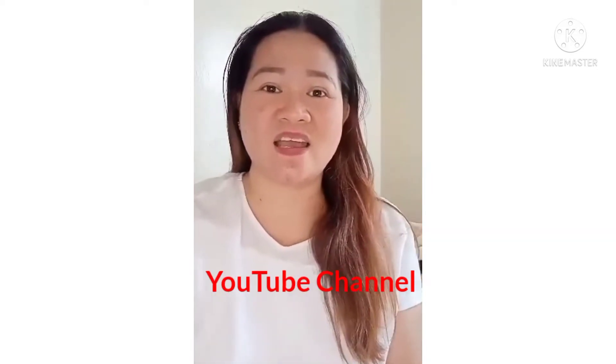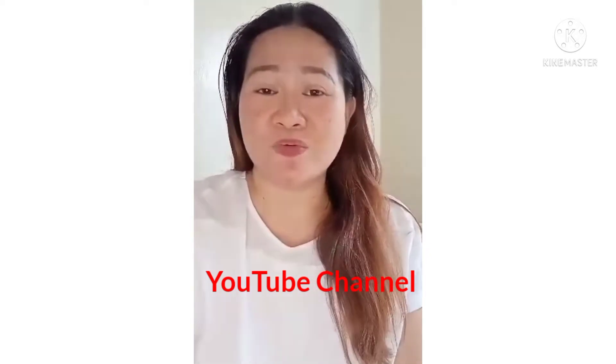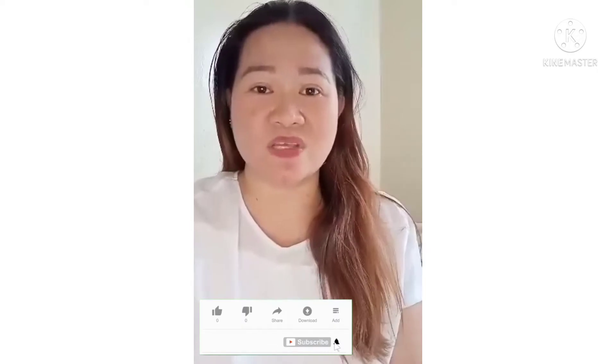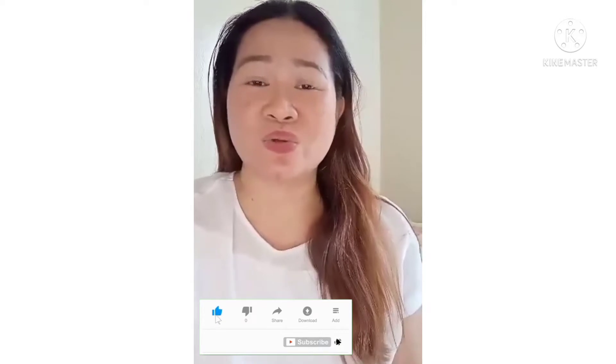Hello everyone, welcome back to my channel! Welcome to my YouTube channel. Alam ko guys na hindi nyo pa ako kilala, dahil hindi naman po ako famous. Kaya hayaan nyo na magpakilala ako sa inyo — ako si Arlene Lindes, ang bago nyong tutorial channel na aabangan.